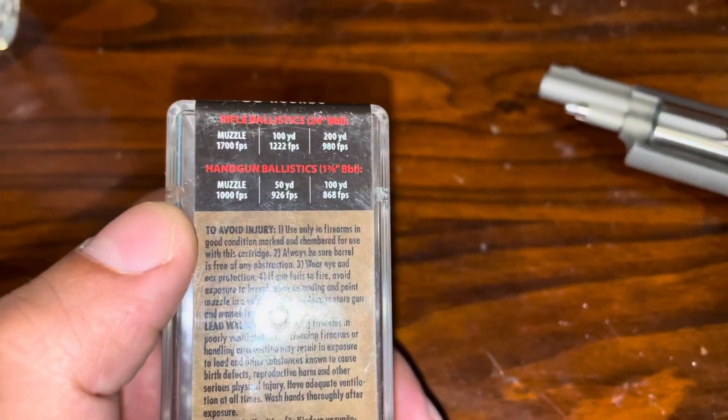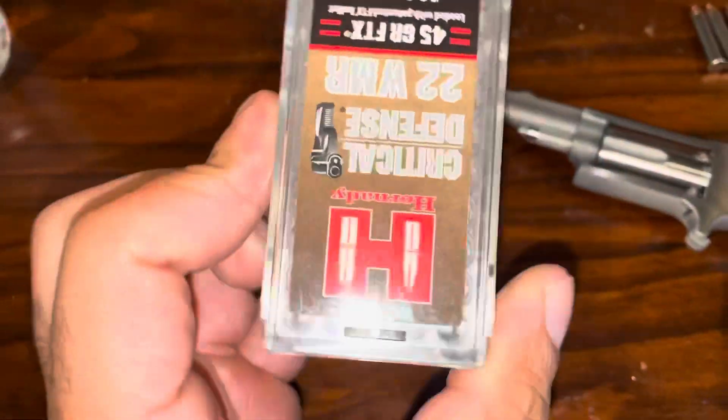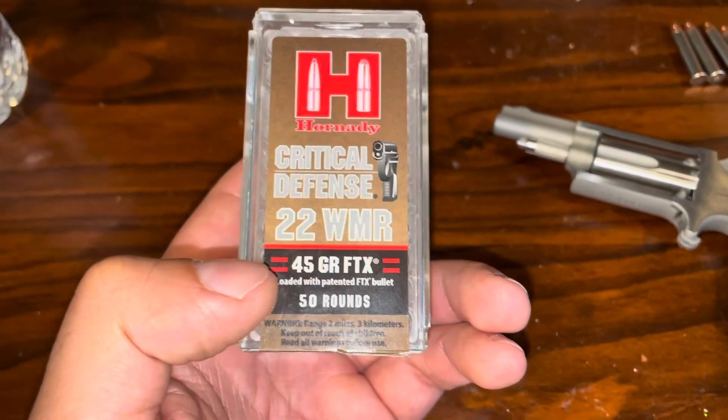For a 1-7/8" barrel, which is what I have here, it's rated for 1,000 feet per second, moving 45 grains. I'm not sure if that means some autos or revolvers in general, but that's pretty good if I'm able to achieve that.